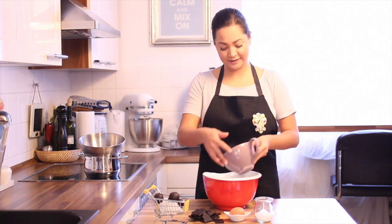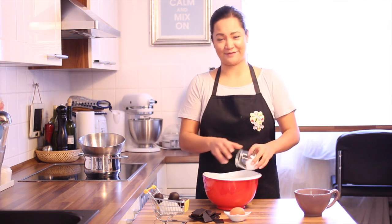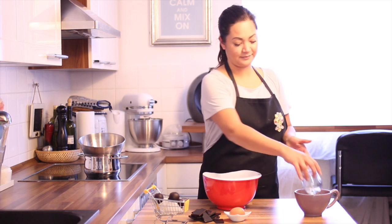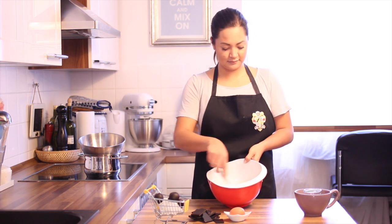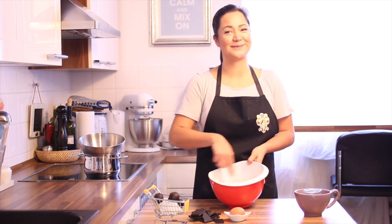First put the almond flour and xylit together in a bowl and mix everything together. Use a whisk — we don't want any lumps.